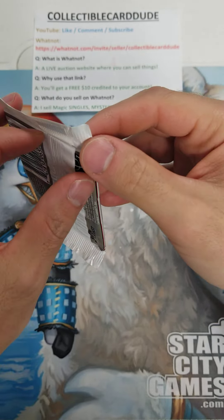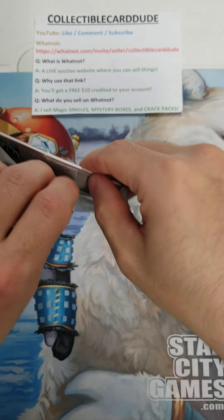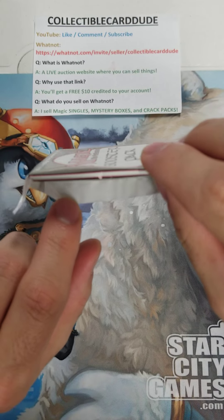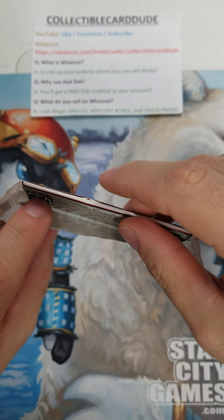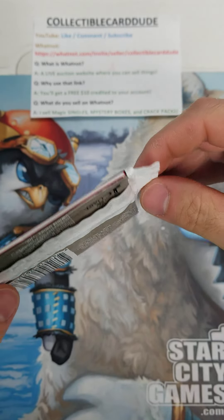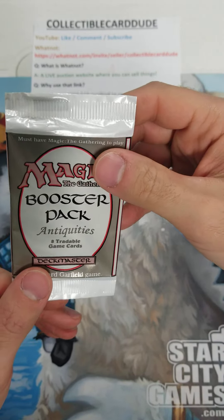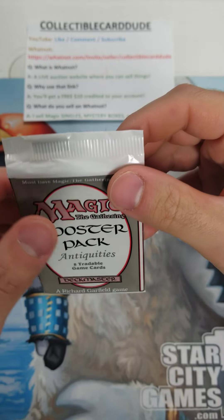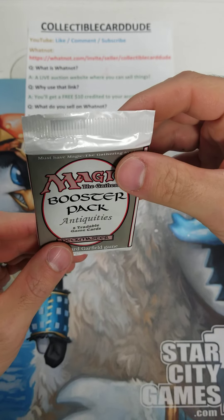I'm happy about that. Let's check the seal. The seal looks very good — it is still sealed on the top part and also still sealed on the bottom part. So this pack is 100% authentic and legit. Now, is it searched? Probably — you have to assume that it is. But you really don't know for sure.